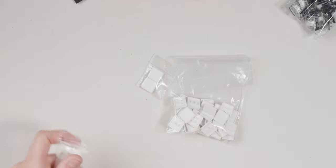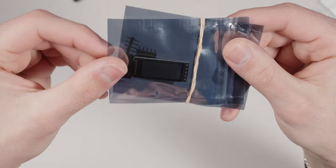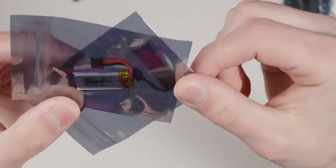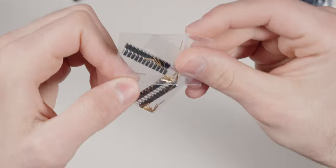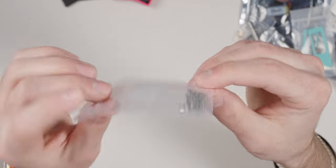We have our keycaps: the 1U homing keys and the 1.25s. Then we have the nice view displays — I'm very excited to use these. They have very low power draw, especially helpful with a 110 mAh battery. We also have our 110 mAh batteries with connectors, two nice nano controllers with sockets we won't use, covers for the controller and nice view with mounting hardware, and a bag of hardware and rubber feet.